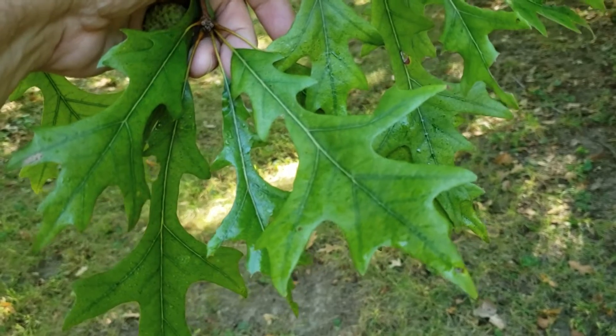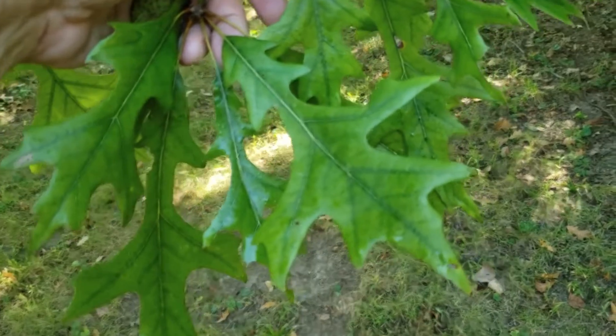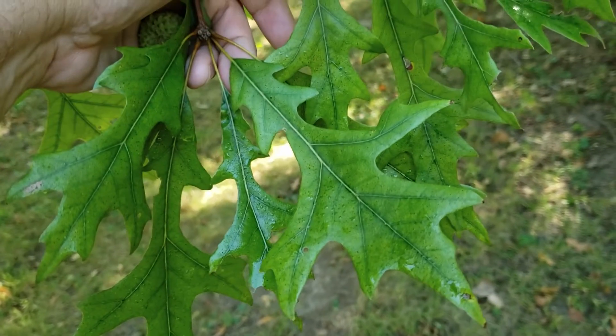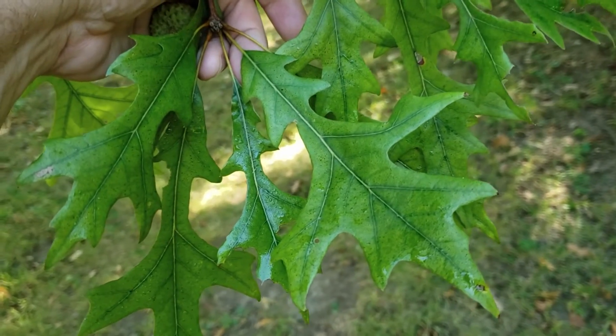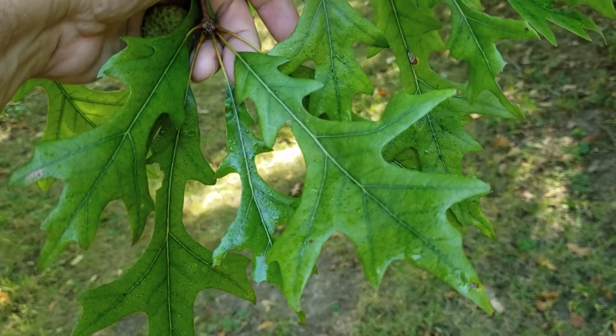These are pretty typical leaves for overcup oak — very deep sinuses or divisions between the lobes, and lobes oftentimes in the upper half of the leaf that stick out at about a 90 degree angle. They're a little wider at the top than the bottom, but overall a very narrow leaf.